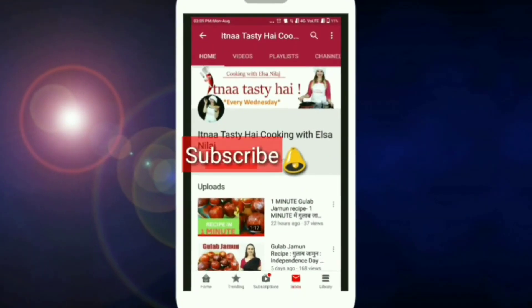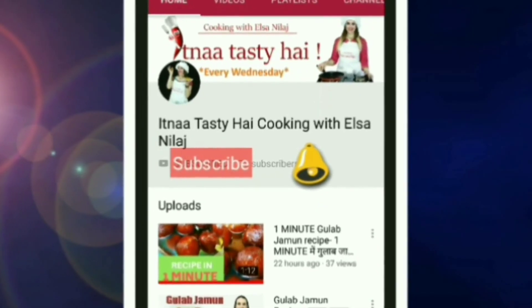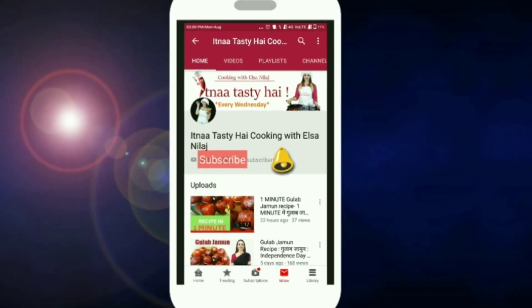For a new recipe every Wednesday, please subscribe to my channel. It's free! And press the bell icon so you get a notification when I upload new videos.